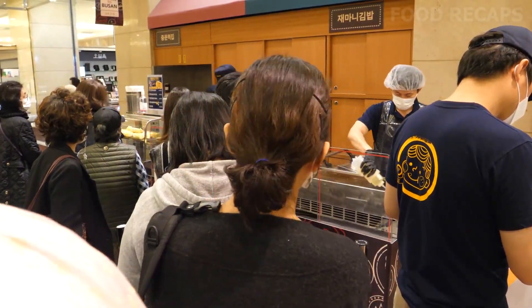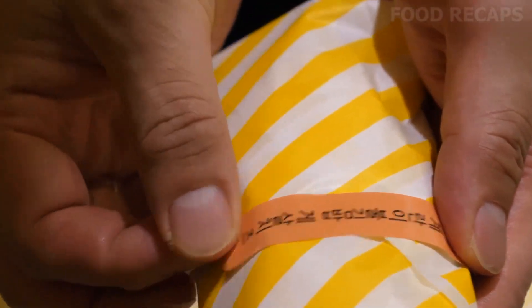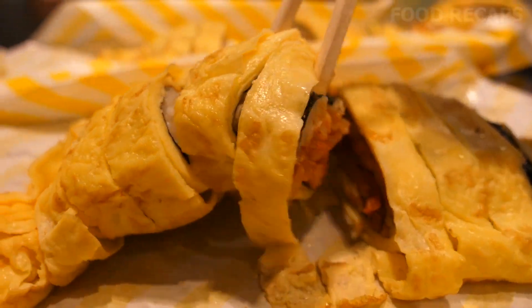Today we will visit a food stand in Gangnam Shinsegae Department Store, Seoul, South Korea. We will see how gimbap Korean seaweed rice rolls and an omelet version of the dish are made.